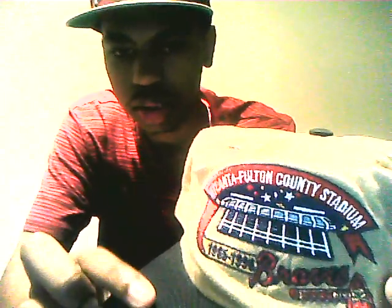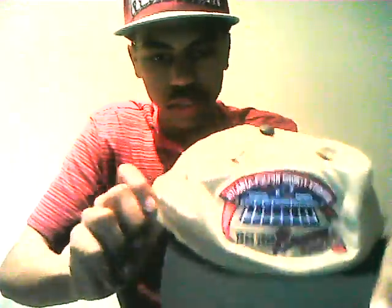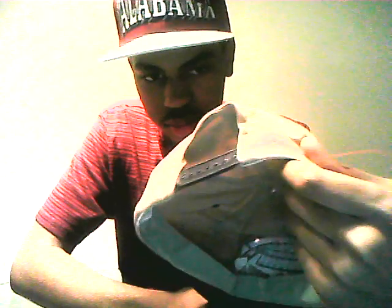And I have five snapbacks. This first one is a Braves snapback. It says Atlanta, Fulton County Stadium, 1965 through 1996. And the Braves logo right here. Navy blue, brown — it's kind of a khaki colorway. Navy blue air hose and button. Navy blue snap. I don't know who it was made by, but it has this right here — I'm guessing that's who it was made by. I have to do some research on that.